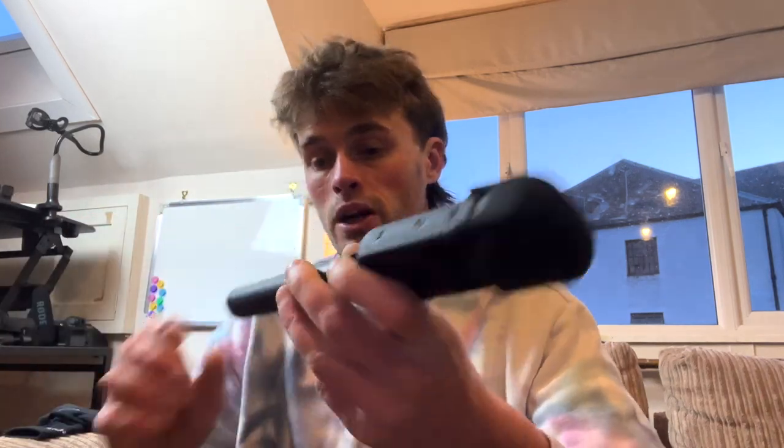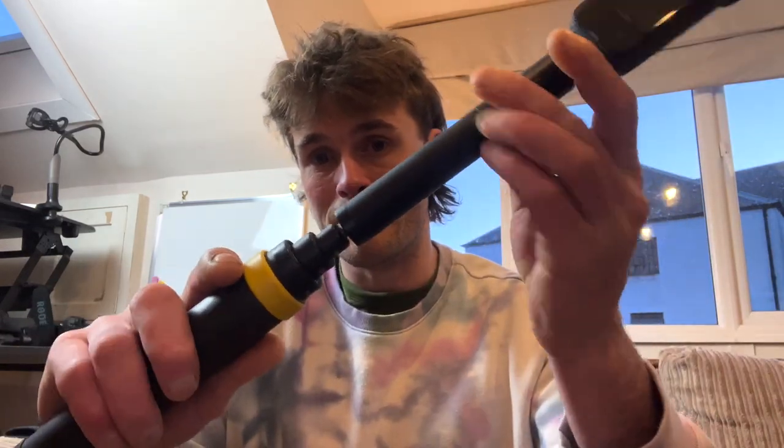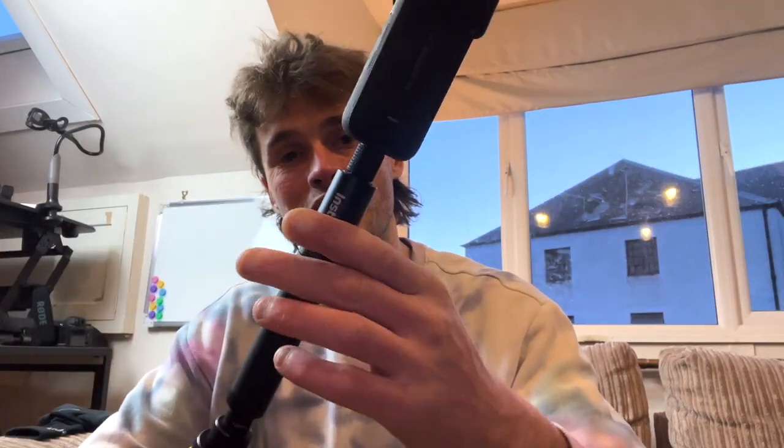I use this with my Insta360 a fair bit. You could probably use it with all sorts of cameras, and obviously with the thread on the bottom, if you wanted to, you could actually attach this to the 300 centimeter stick and turn it into an absolute monster. Insta360 does that — you can attach it to all sorts of different accessories they offer.